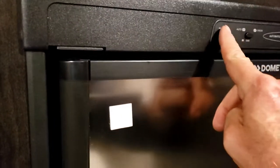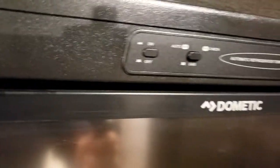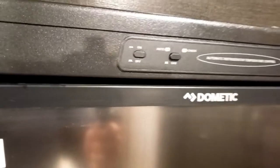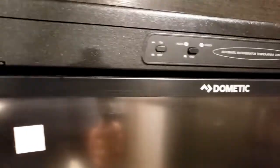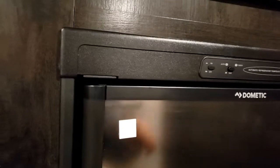On your refrigerator you've got an on/off button here. If that little check light comes on, that means it didn't fire. It usually will come on if it's not cold and it's trying to start.